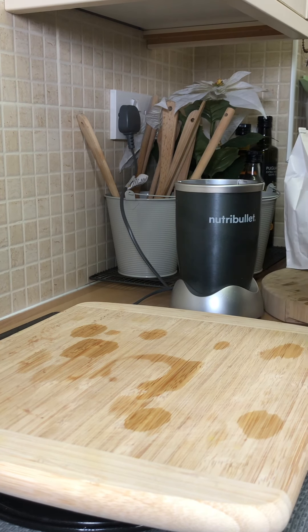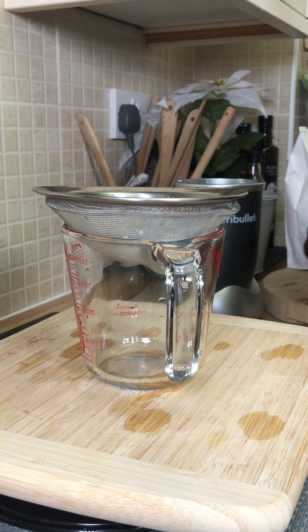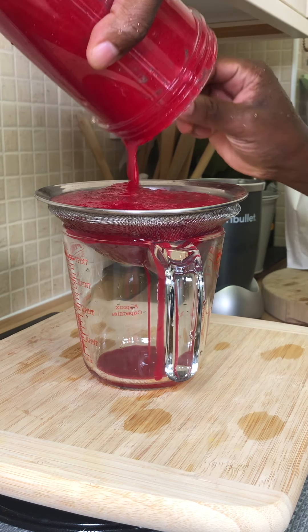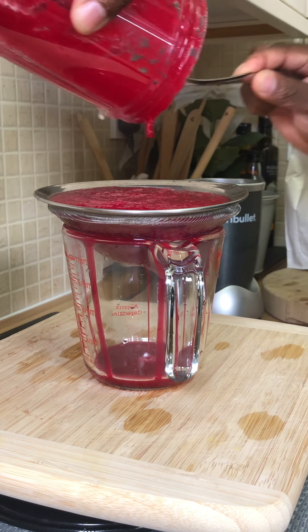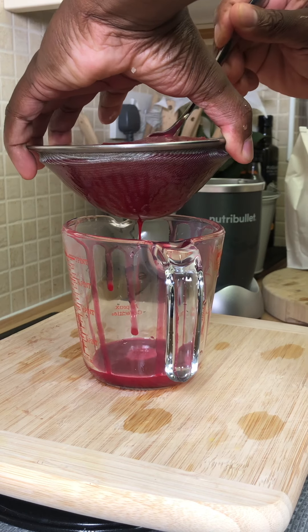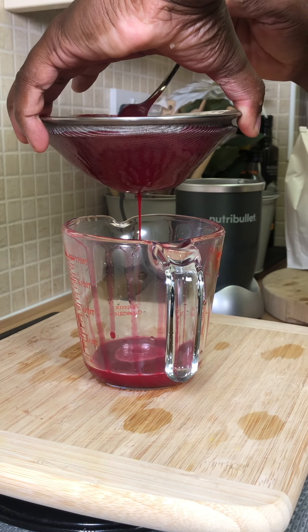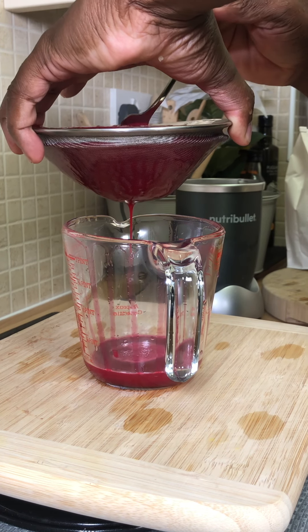That was a very very good blend. Now what we're gonna do is pour it out and strain it. So we're straining it right now — let's take a little time and just roll it apart like that and the juice will be coming out lovely and nice.